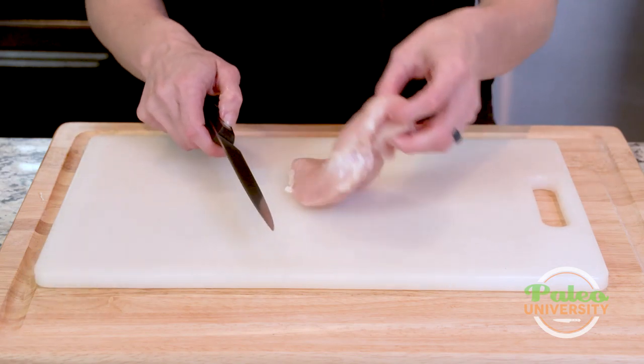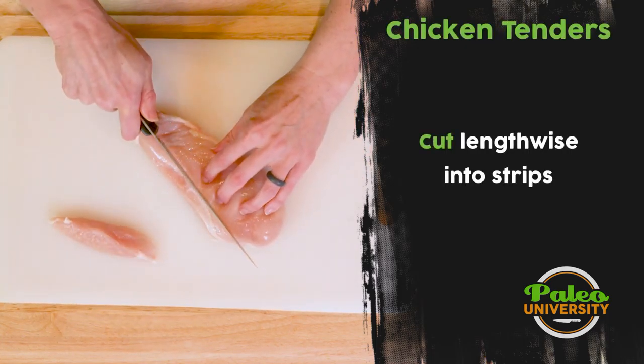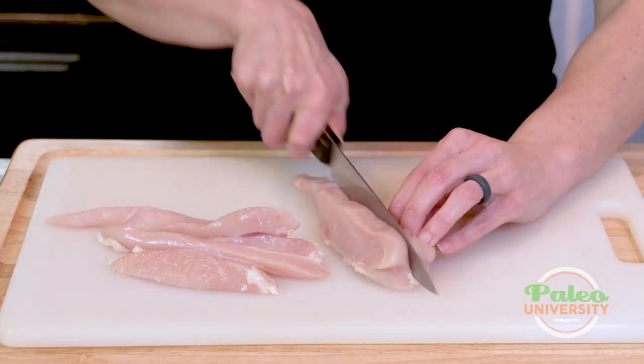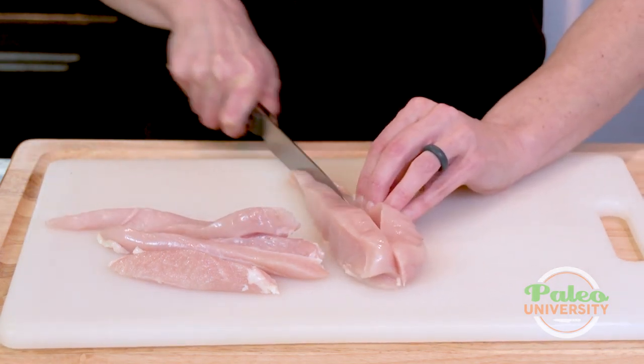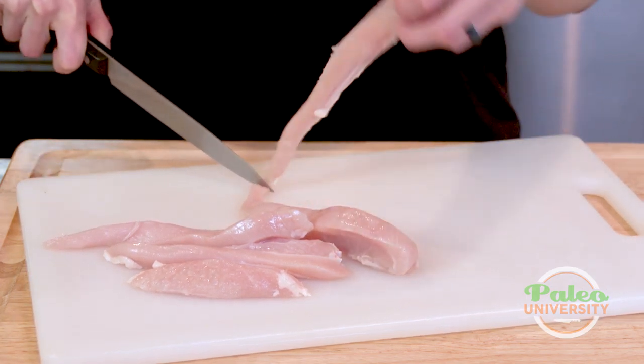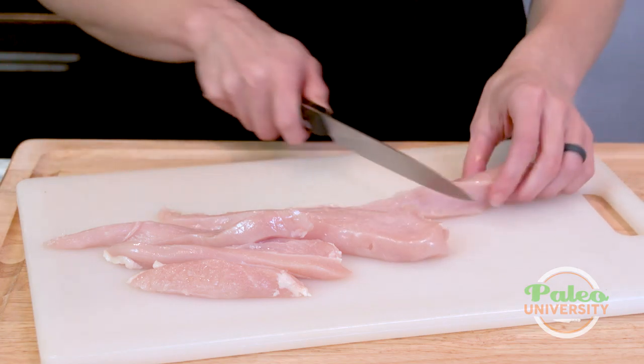It's really simple. All you got to do is cut along the side. And part of the reason we make chicken tenders is these are going to cook a lot faster than trying to cook that whole breast. So you can see that's a lot thinner, so it's much less that the heat has to get through.